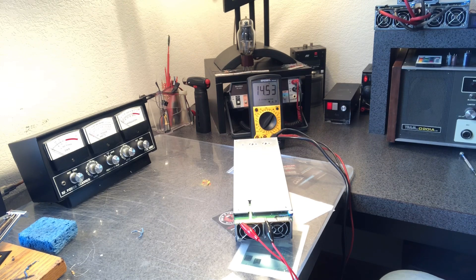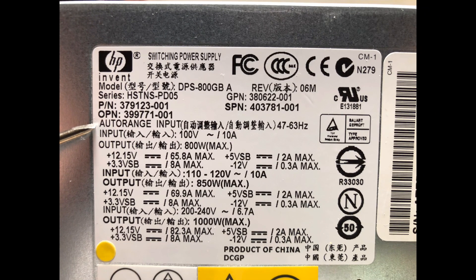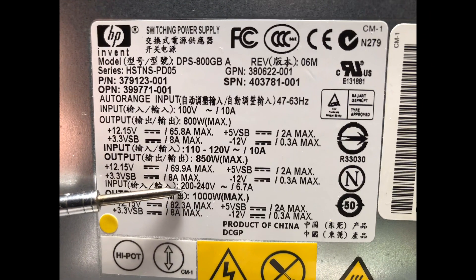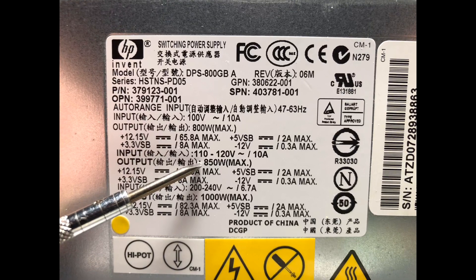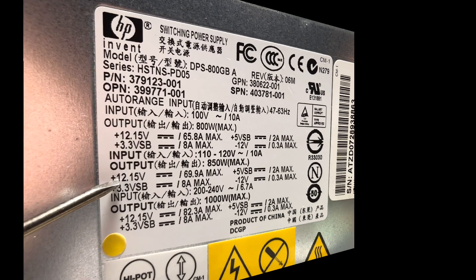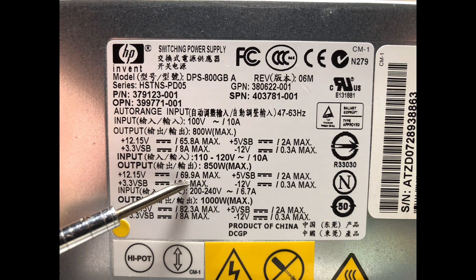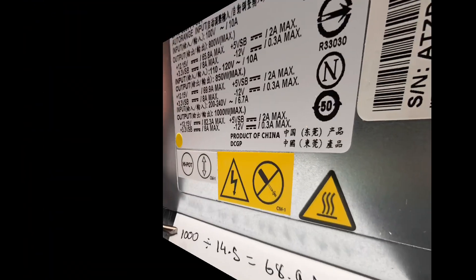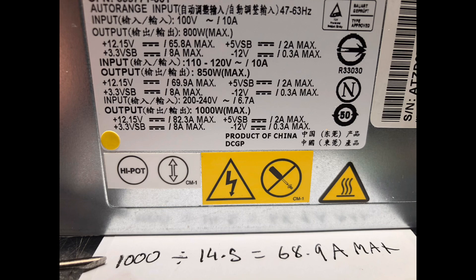The last thing to cover is how to calculate the amperage you can expect from this power supply versus the voltage you're running. These power supplies are auto-ranging, meaning you can plug them in anywhere between 100 and 240 volts. At 120 volts, take 850 watts divided by 12.15 volts and you get 69.9 amps. I plan to run mine at 200 to 240 volts, so I take 1000 watts divided by 14.5 volts, which gives me 68.9 amps max — that's pretty good amperage.